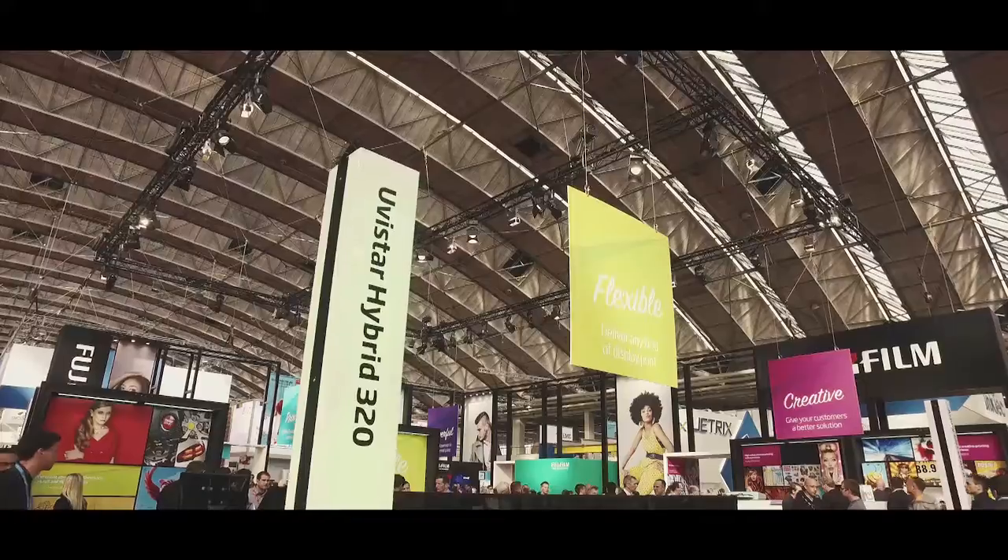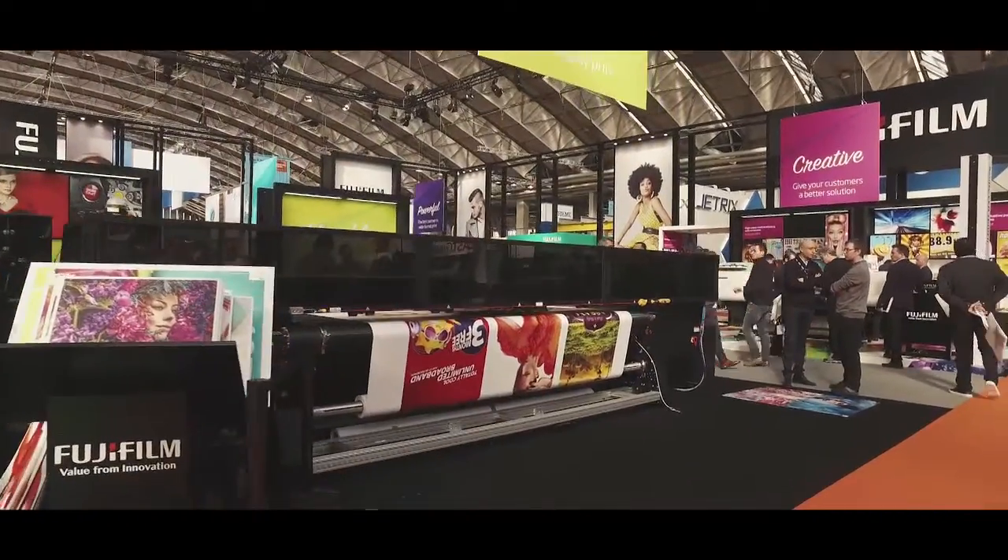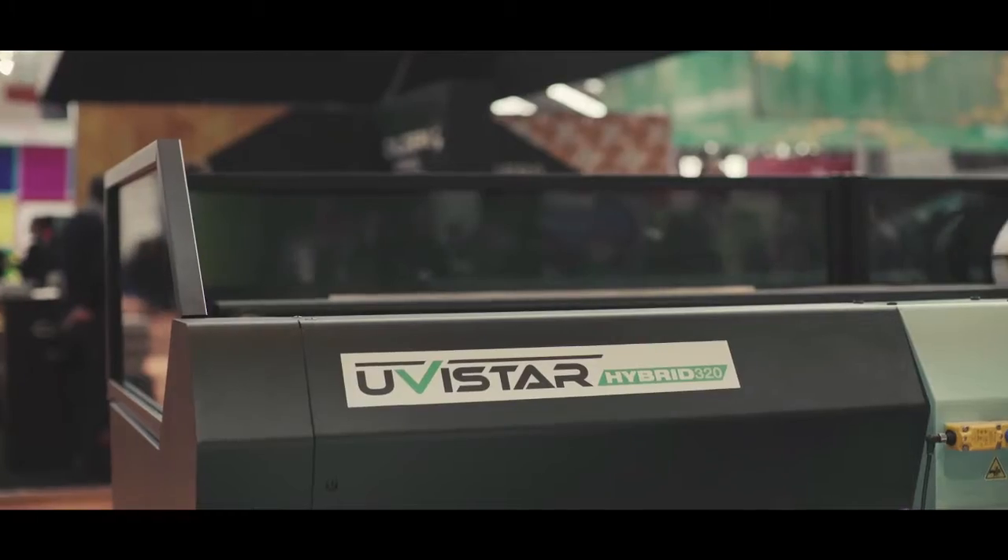Hello, my name is Kevin Rhodes and I'm the Marketing Applications Manager for Fujifilm Specialty Ink Systems. Here at Vespa we are showing for the first time in Europe a new printer, the UV-Star Hybrid 320.